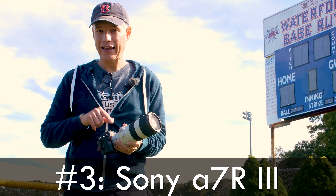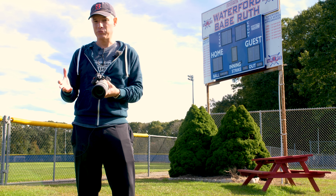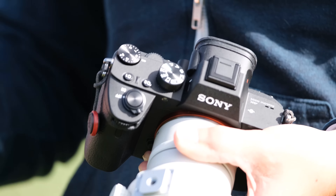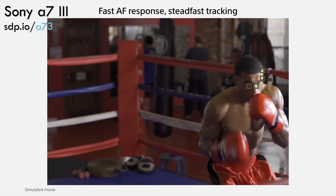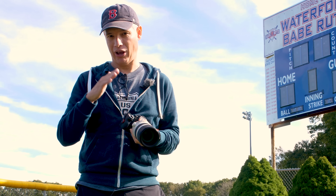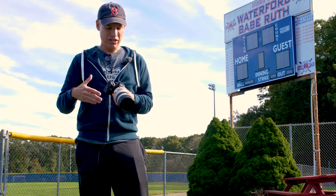Number three is the very closely related A7R III, which looks identical to the A7 III and functions almost identically, but it has a 42 megapixel sensor instead of a 24 megapixel sensor. Those 42 megapixels mean I can crop down a little tighter. It also means I can do a 1.5x crop, visible in the viewfinder automatically, and still maintain enough resolution for shareable and printable pictures — it's like having a constant teleconverter I can turn on and off. Both the A7 III and A7R III have workable subject tracking that can follow a subject moving side to side, but it is not very reliable — it will sometimes lock onto other players or the background.